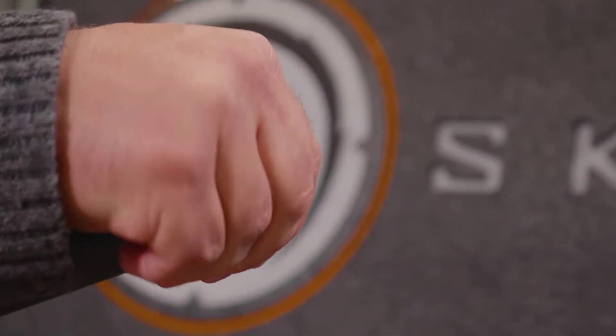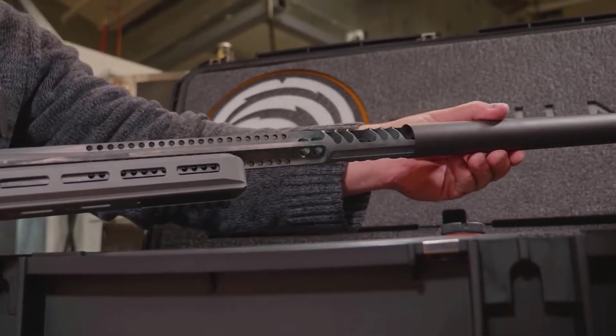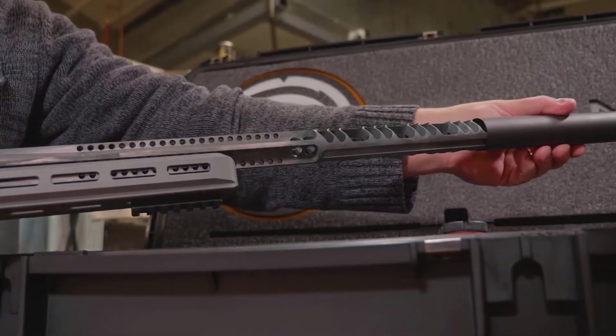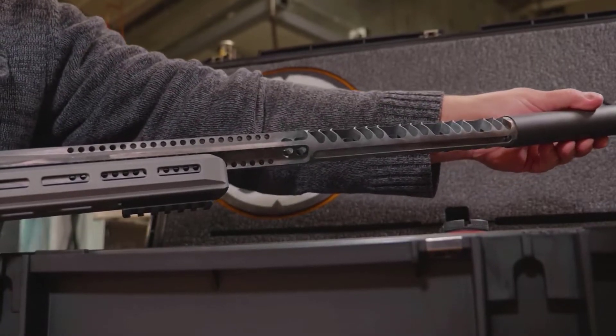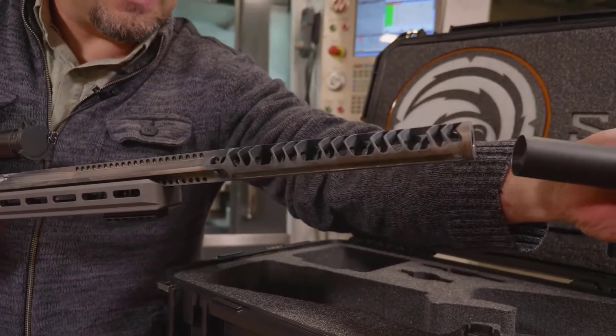If we take the cap off here, you're going to see some pretty cool stuff. So all the baffles, expansion chamber, et cetera, is machined into this barrel from the get-go. To make it suppressed, we're just going to add that titanium sleeve.